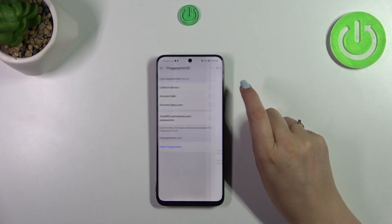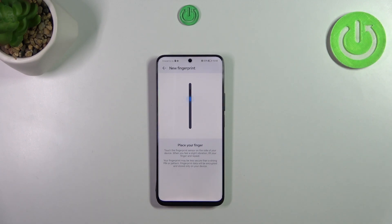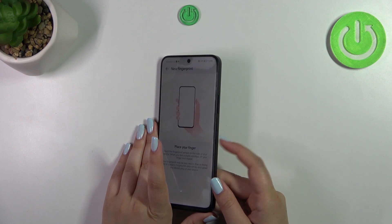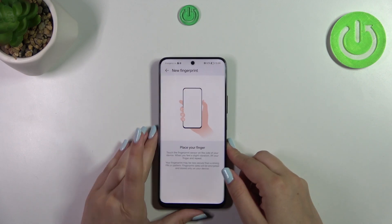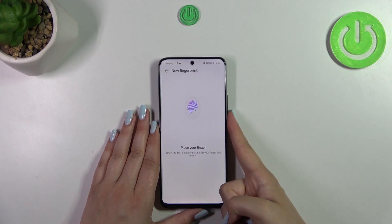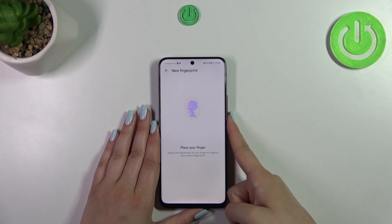I will pick Unlock Device and we will be immediately transferred to adding the fingerprint. Here we've got the instructions — we have to put our finger on the sensor, which is located on the right side of the device. Let me do it, and right now we have to do it multiple times in order to add our finger fully.